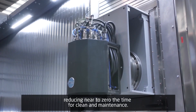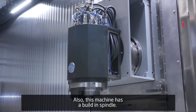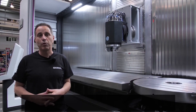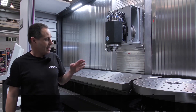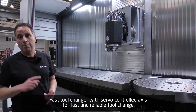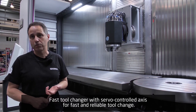Like our other machining centers, this machine also has modern technology built-in. Electro spindle — a built-in spindle with 12,000 RPM and a lot of power. Then, automatic tool changer — very fast and reliable because it's servo controlled.